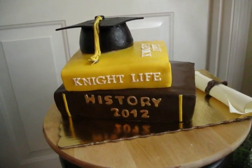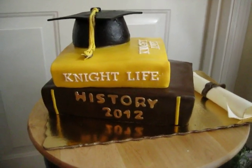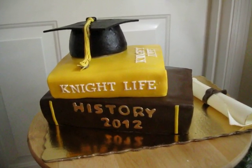He attends UCF and his major is history. So I put history — it's a history book — 2012 for the year of his graduation. And then on the top book, their mascot is the knight, and so I just put 'knight life'.